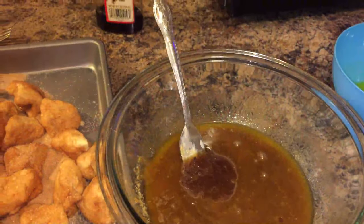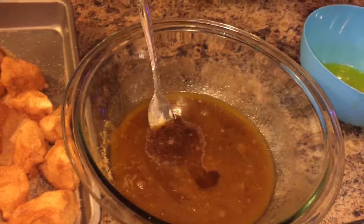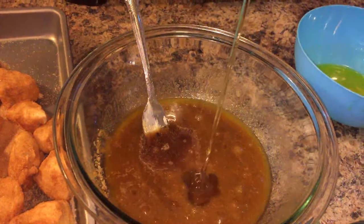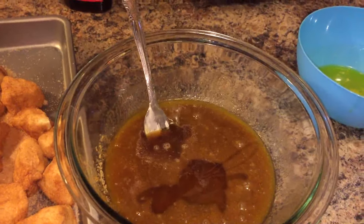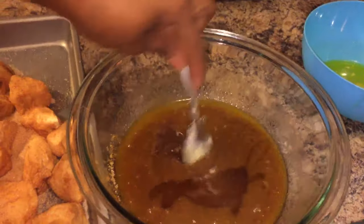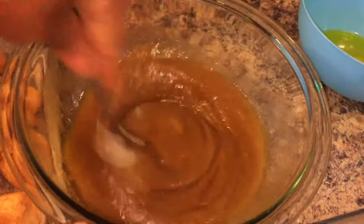And we're going to use some honey — it's up to you how much you want to use, about five teaspoons total. Let's mix this up really good. Look at that — very simple.